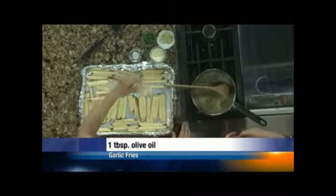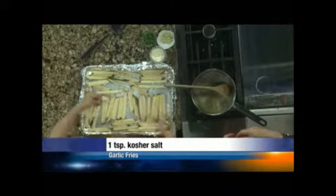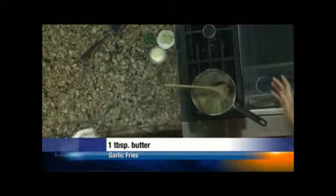Drizzle these with olive oil, and then we're going to give them a little bit of salt, toss them up, and I've got a 450 degree oven back here. Basically you're going to roast these potatoes.